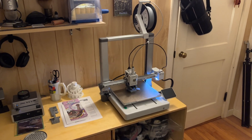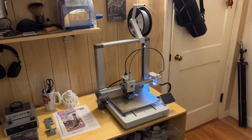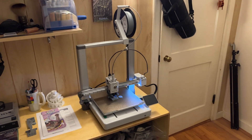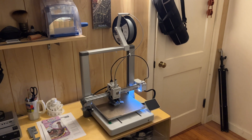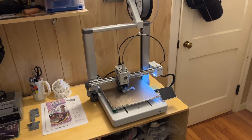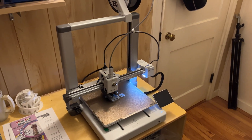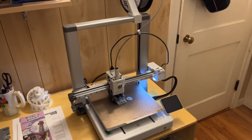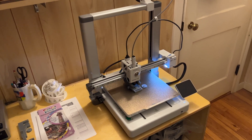I was so close to getting a solution and my old reliable Ender 3 croaked. Rather than try to repair it yet again — that would be the third time in the past year — I decided to get myself a Bambu, and so far I'm really impressed. This thing is so fast. It prints in less than half the time and with much more accuracy than my old Ender.